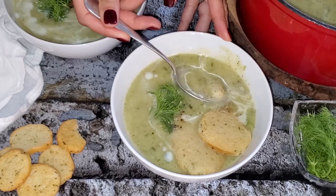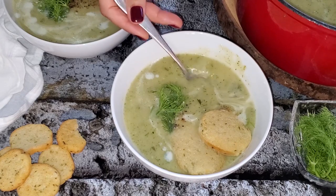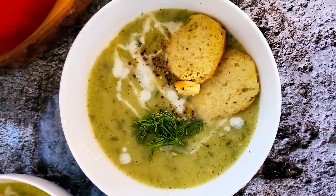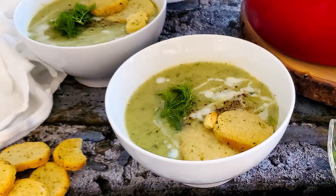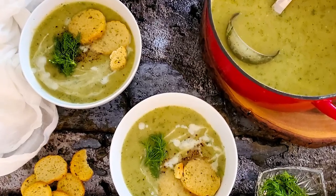Whenever I make this soup for a party or a gathering, everybody asks for the recipe, and I'm always so happy to say it has only a few ingredients and only a few minutes to prepare. I hope you're going to give it a try — that's it for today, my friends. I hope you enjoyed and will give this cozy soup a try. If you did, don't forget to let me know in the comments below.